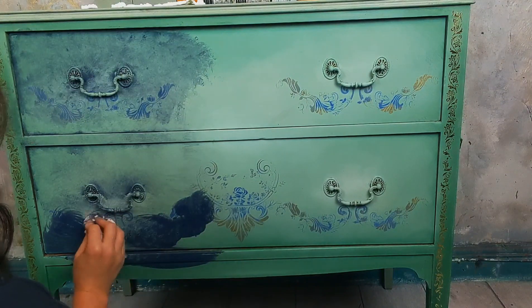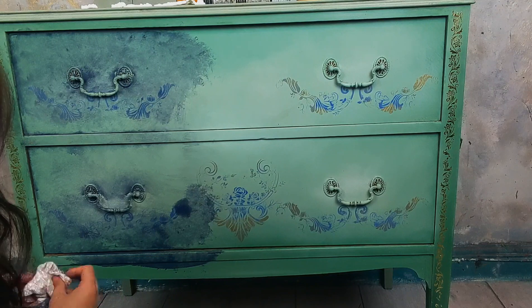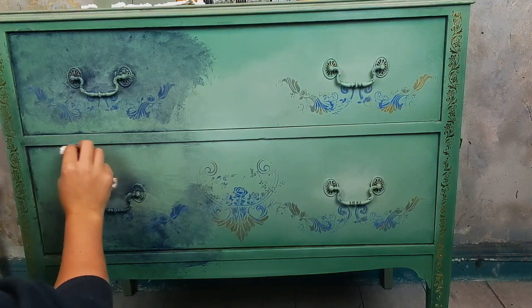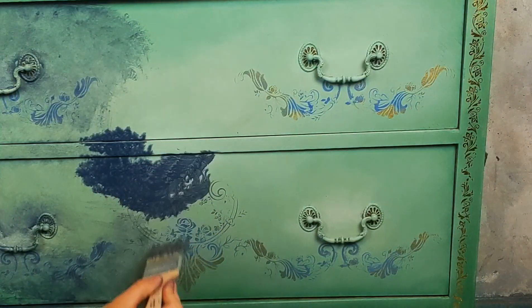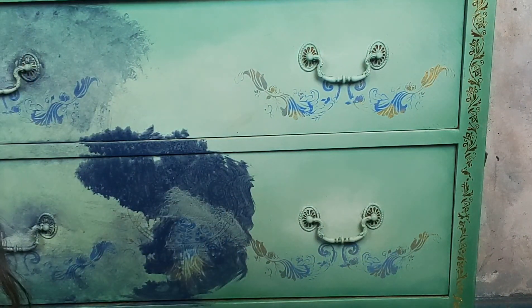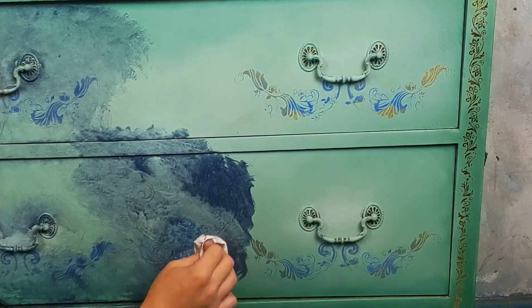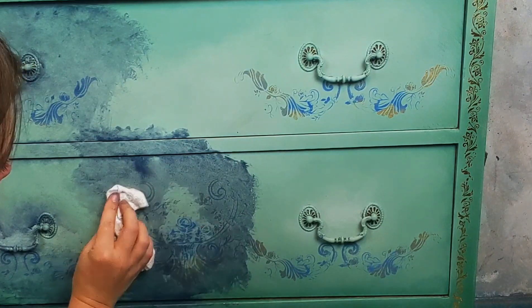Just get your water mixture, get a cheap brush, put it on there, then get your rag or a bit of kitchen towel and start to tap. If you use a little too much, get your water mister and spray the furniture then tap, or you can spray the rag with water to remove some of the paint as well.